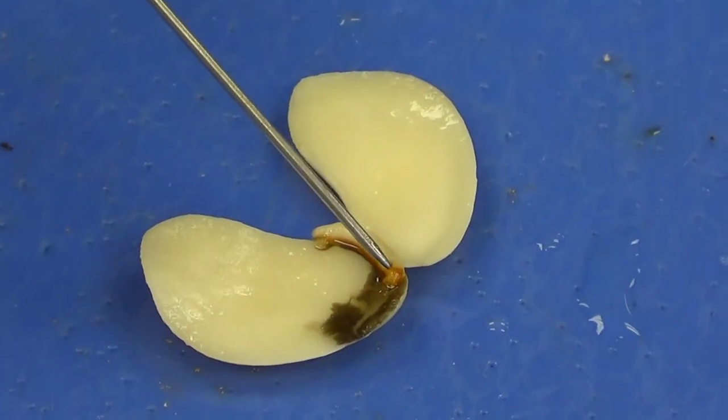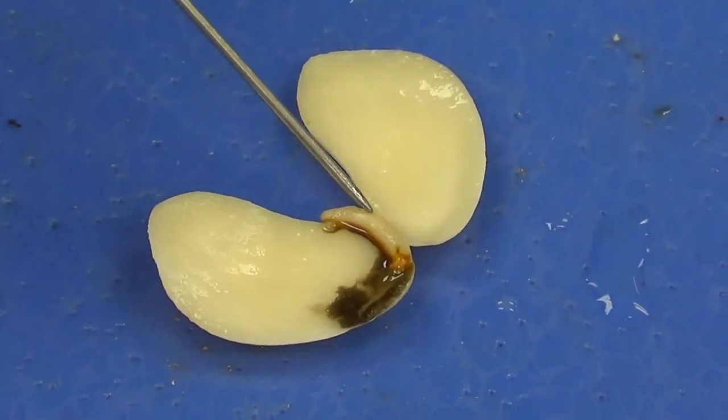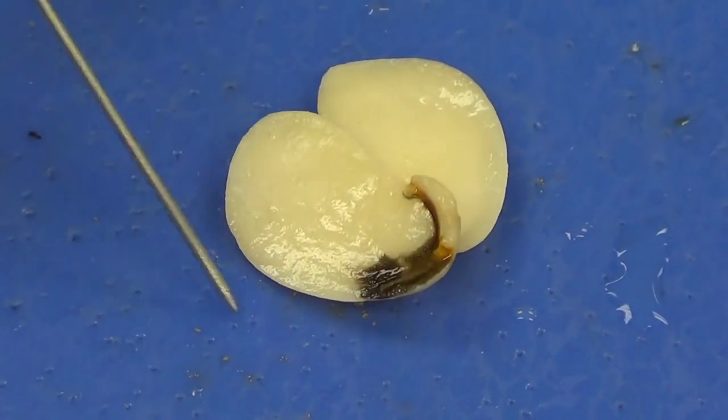I like to divide this into thirds. The top third would be the epicotyl or plumule. The middle third right here would be the hypocotyl. And the lower third right here would be the radicle, which will develop into our root. And those are the parts of the bean seed that you want to see.